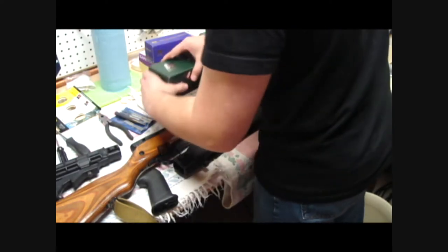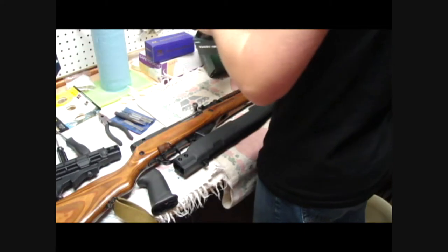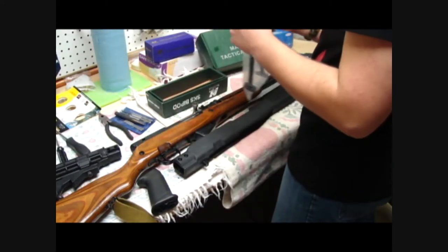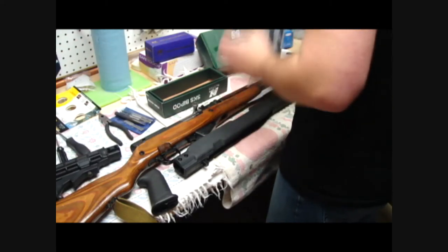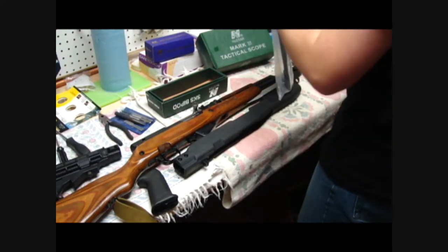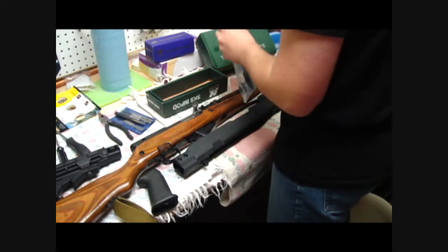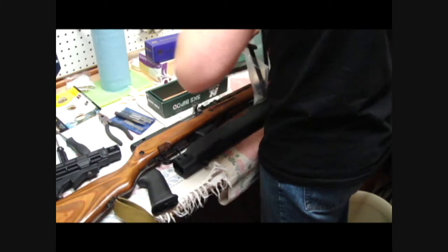This is the bipod, and that goes on the bayonet lug. So you remove your bayonet and you've got your bipod. That's by NC Star. Forget prices — about 20 bucks around there. Muzzle brake is 20, and the scope shield is 16.